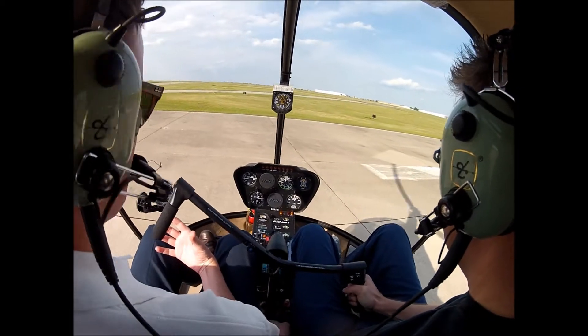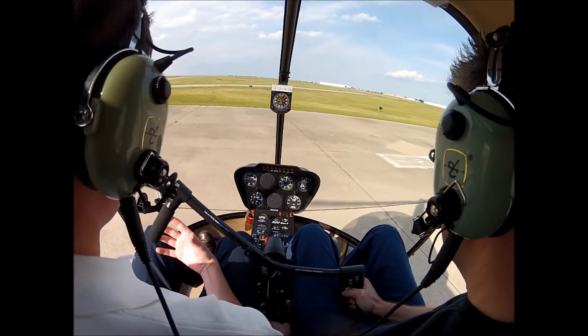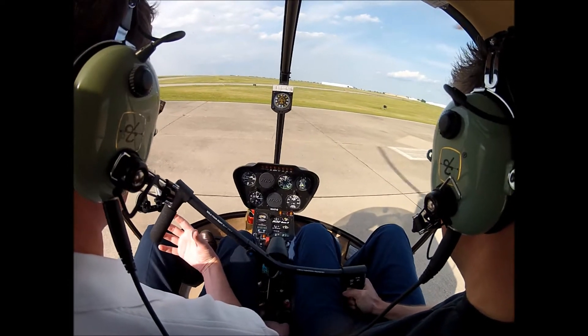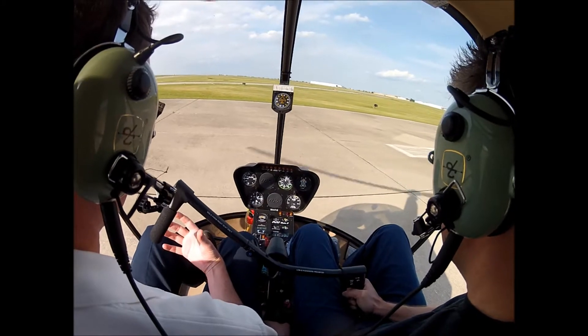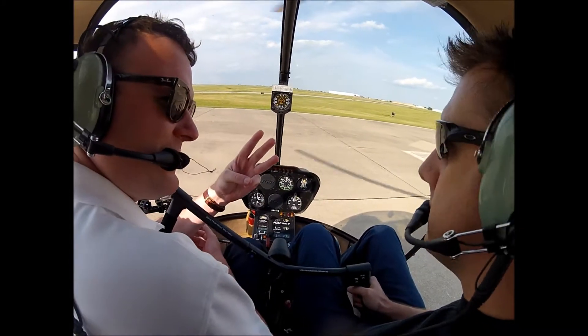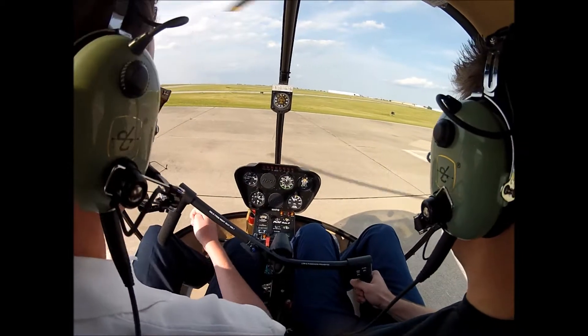Beautiful takeoff. And you're coming to a hover — not even worried about that part. So just loosen the grip ever so slightly on the collective. That's three in a row, man. Three in a row. Let's do it. Come on, you can do it.